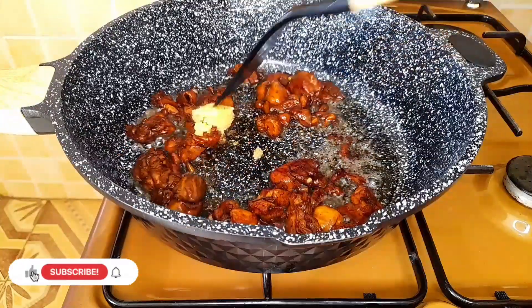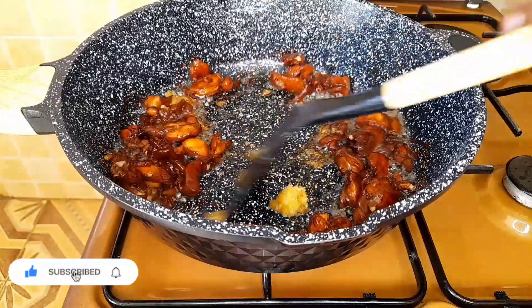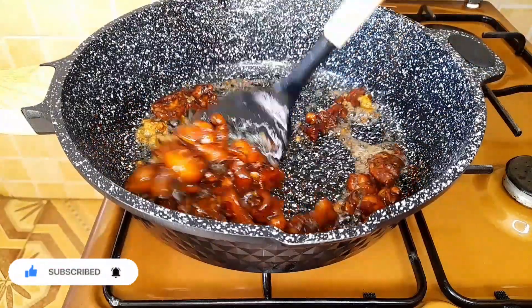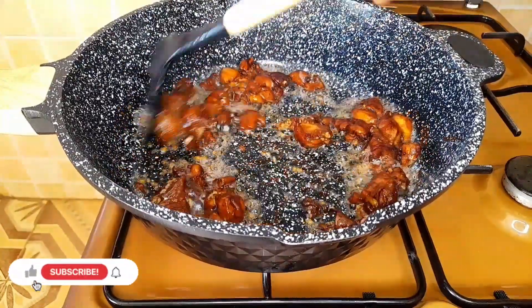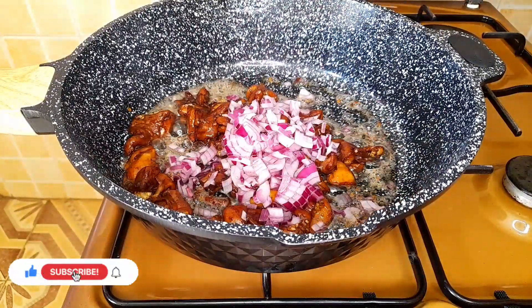Next you add your garlic and you sauté for a few minutes. Once your garlic has sautéed, you next add your onions and you sauté for a few minutes.